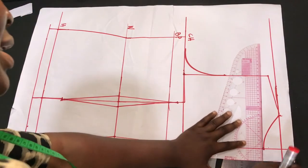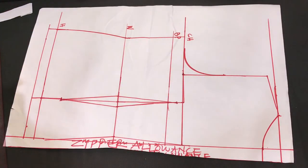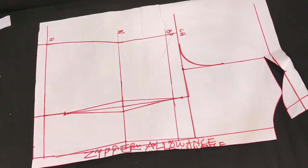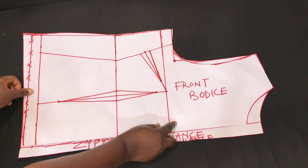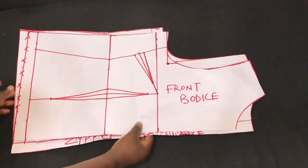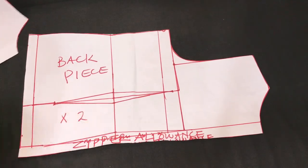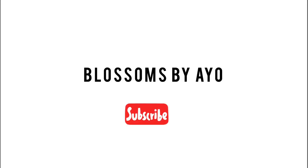After cutting the excess at the back, I connect the neckline towards the zipper area and cut out the pattern. That's it on drafting a basic bodice pattern — as you can see it's very easy and it's a standard in pattern drafting. I'll be making use of these patterns in subsequent videos, so till I see you again, stay blessed.